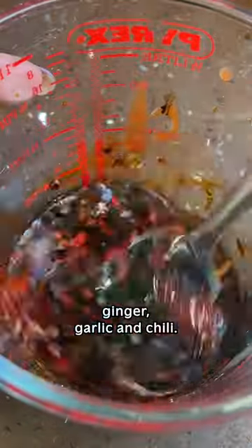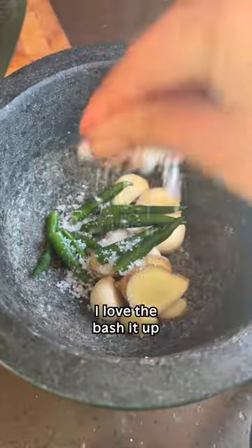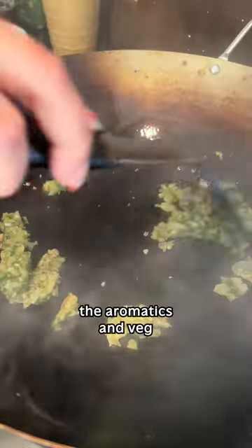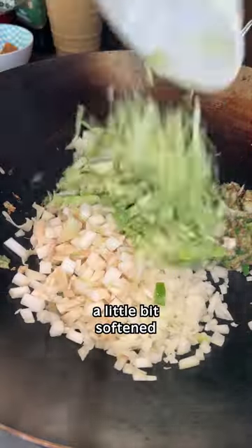All the flavour comes from this Chinese-style sauce and the Indian holy trinity — ginger, garlic and chilli. I love to bash it out because I feel like it gets more of the flavour out. You can just grate it or chop it finely if you want. Then fry up your aromatics until they're a little bit softened, and then add in your sauce.